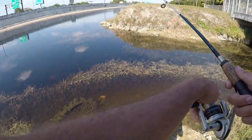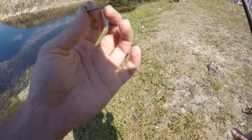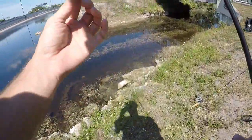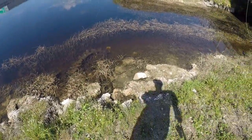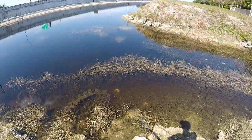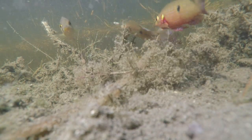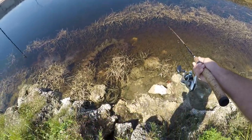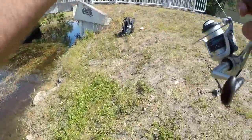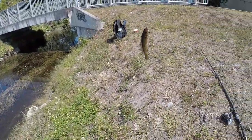Empty hook on that rod that had the jewelfish - I think somehow it got off. I had it snagged in a couple weeds, that's probably what did it. Got to go catch ourselves one more. There we go, another jewelfish. This one got the hook deep in its mouth.